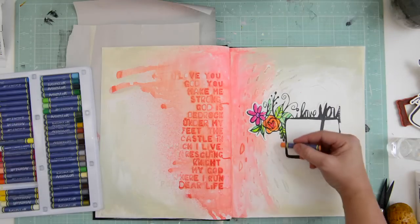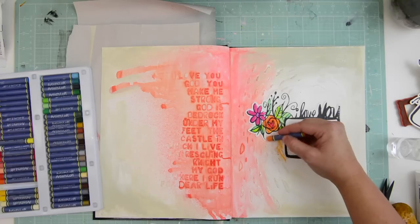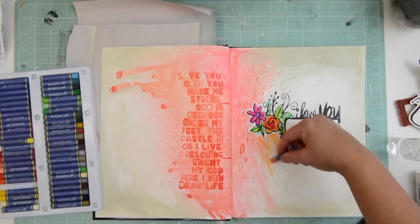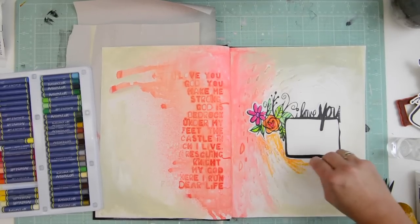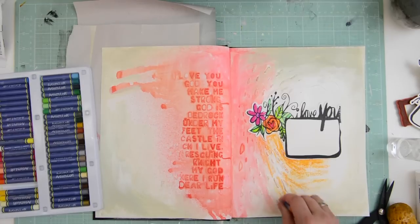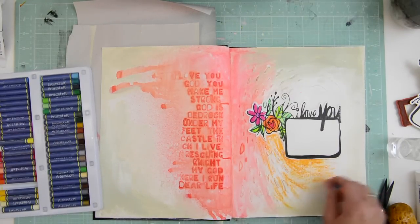Now I'm using an orange pastel and I'm just going to draw around the little print-and-cut file or the little journaling box in a circular motion. That little journaling box is a wonderful way to write something special — like a piece of scripture or something — and then you can journal your thoughts around it, or a quote, something inspirational. I just wanted to add a little bit of color.